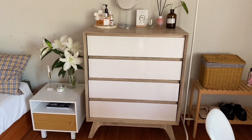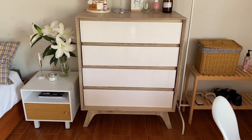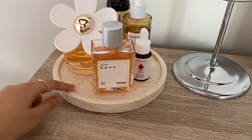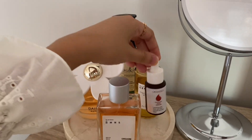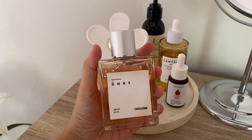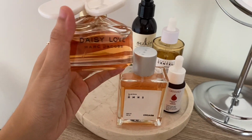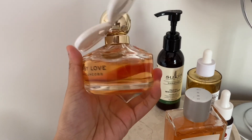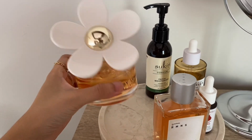Di bagian tengah ada drawer yang dulu aku custom di toko furniture lokal, dan baru-baru ini aku nemuin di Shopee dengan model persis sama, nanti aku taruh linknya. Di atas drawer ada kumpulan parfum yang dialasi tray, plus skincare harian seperti moisturizer, Centella Asiatica, dan serum. Parfum HMNS aku pakai untuk keseharian di rumah. Kalau lagi keluar, baru pakai parfum Marc Jacobs Daisy Love yang wanginya sweet floral.